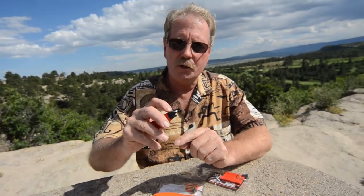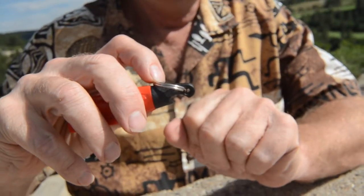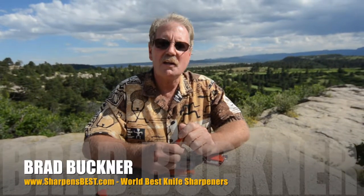And then we have an emergency tool on the end of it. What's the emergency tool? A bottle opener. Sharpenspark Mini — come to YouTube, Sharpenspark. Take a look. You'll like them, just like our other products. This is Brad, sharpensbest.com. Take care and have a good day.